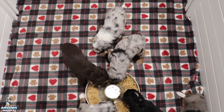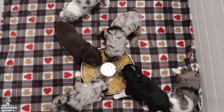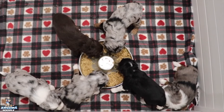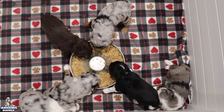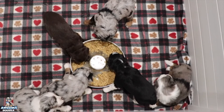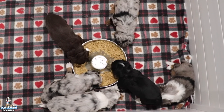Hmm, what y'all doing? Oh, is that good? Oh yeah! Alright everybody, we will see you guys next week in week five, and we'll be transitioning to the puppy playpen.